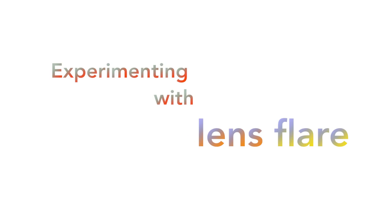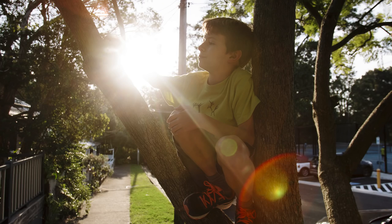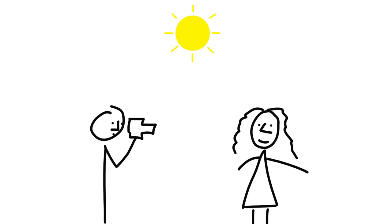Here are some tips on how to experiment with lens flare. It's no secret that early morning and late afternoon are the best times to take photos. That's especially true when using the sun to create lens flare. In the middle of the day, the sun is generally in the wrong place — too directly above and too bright.